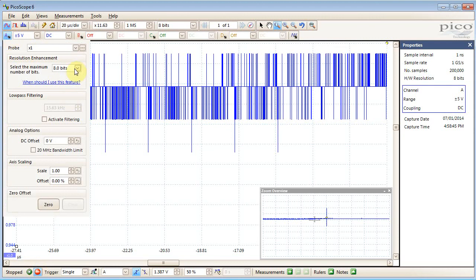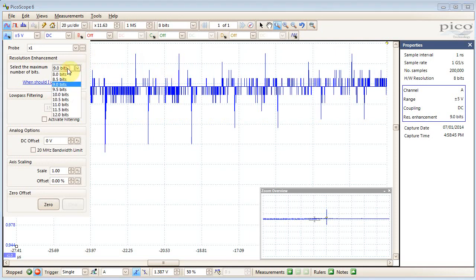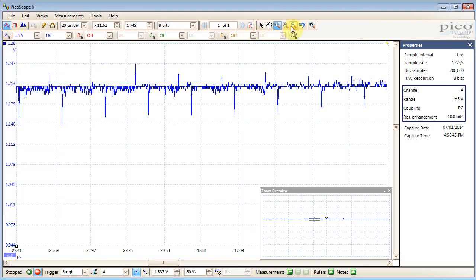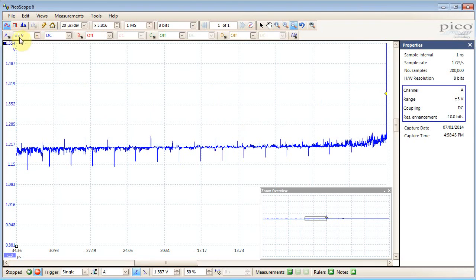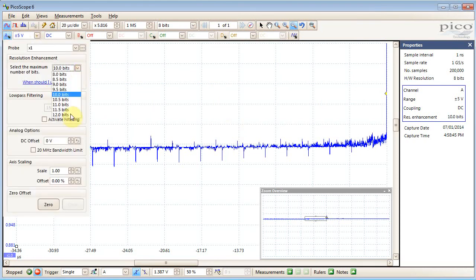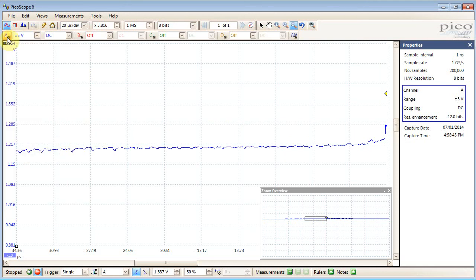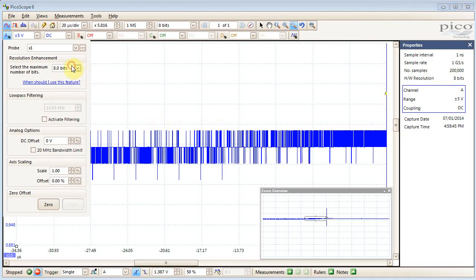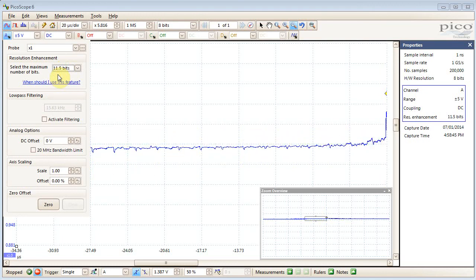One thing you might notice is that most — I think almost all — scopes have a resolution enhancement mode which basically uses filtering to increase the number of bits. It's important to realize that this does help somewhat. For example here I go to 10 bits and you can see it looks like I'm getting more detail, but you have to be very careful because it can also affect your signal. If I just crank this up to 12 bits with resolution enhancement — not the actual ADC resolution — you're losing all the detail of those spikes entirely, even though you think you're sampling at a really high rate. You have to be very careful using that sort of software resolution enhancement. It's quite nice on the PicoScope devices that you can increase it by half a bit at a time so you can intuitively see the effect of that.